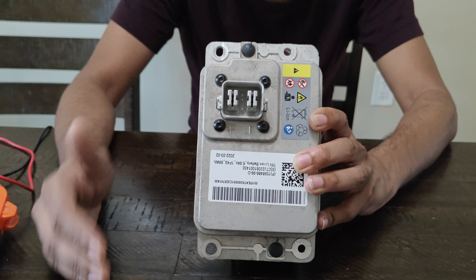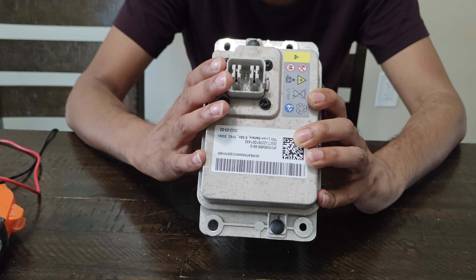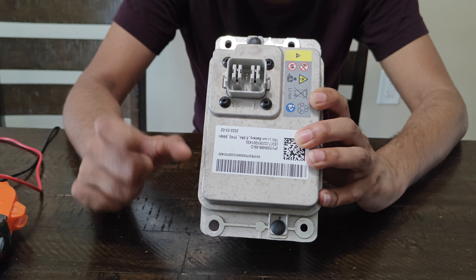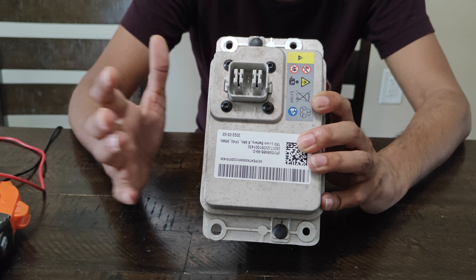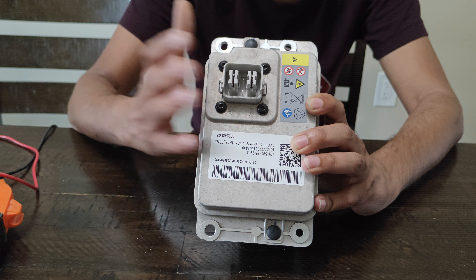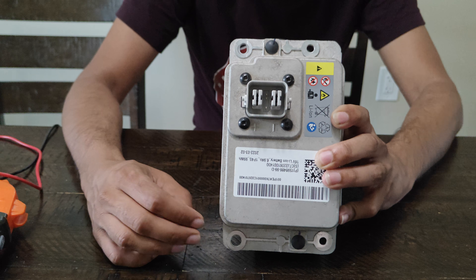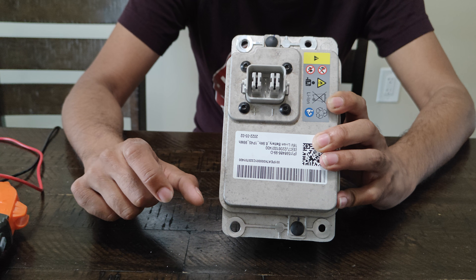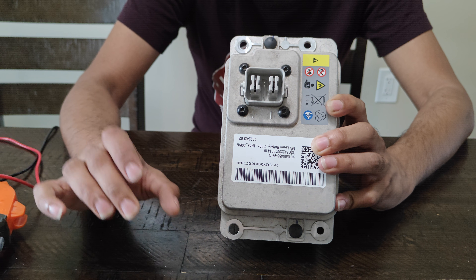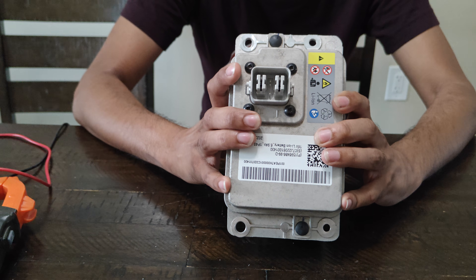Once you've done that, get back out of the car and go plug the connector back in. Once you plug it back in, you're gonna hear a couple of pops and clicks — that means the connectors are opening up, which forces it to charge the 16-volt battery. It meets all the conditions: the MOSFETs need to be hot, and once they're hot, it's gonna force whatever power it has to try to recover this battery.